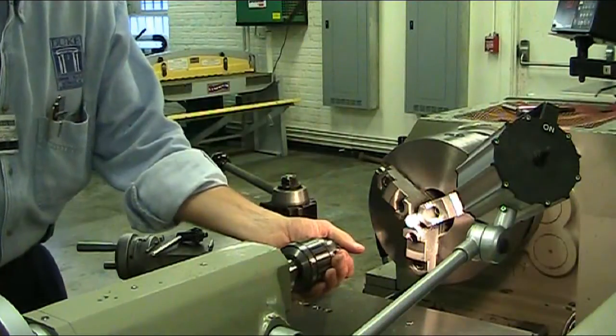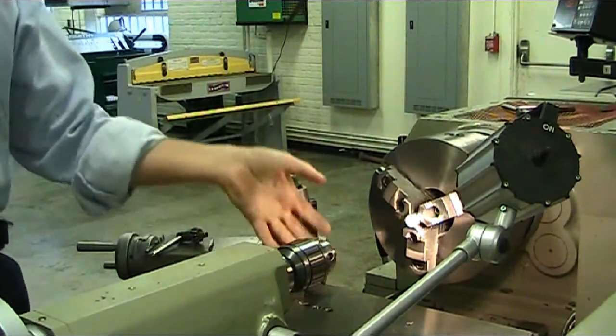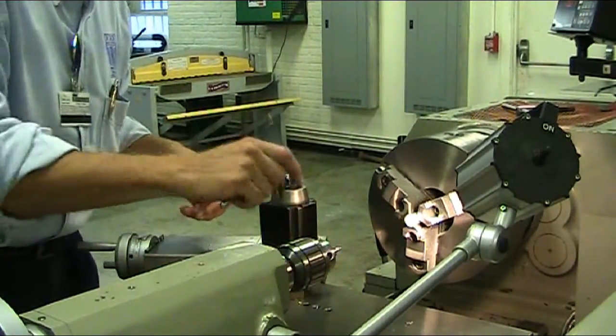To load up your Jacob's Chuck in the tailstock, you just turn it to your tang — it hits the tang lock and just slam it in place. It's locked in there until you need to take it out. Take your center drill, put it in your Jacob's Chuck, take your chuck key and tighten it up.